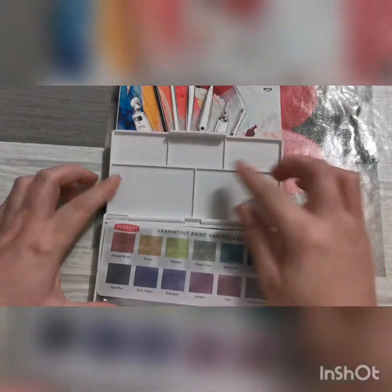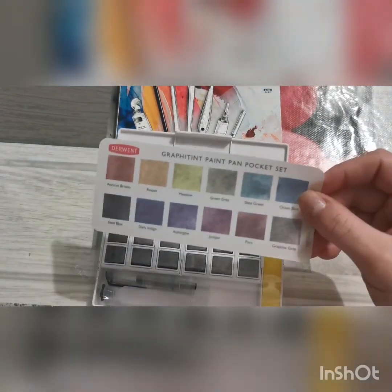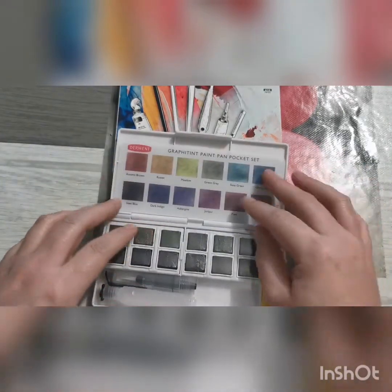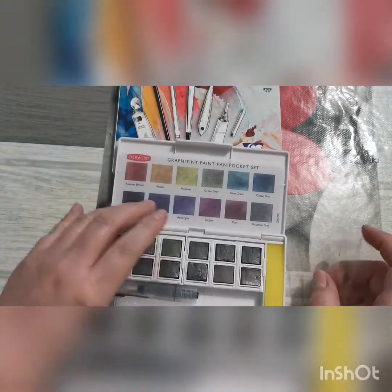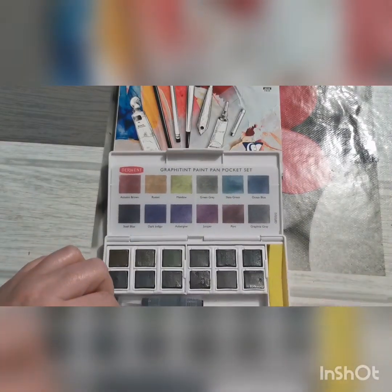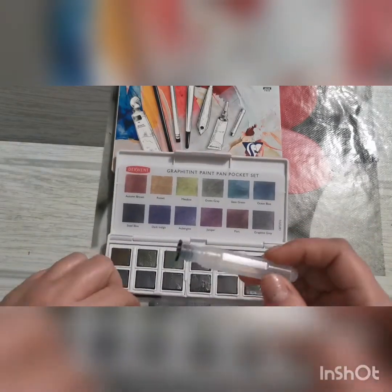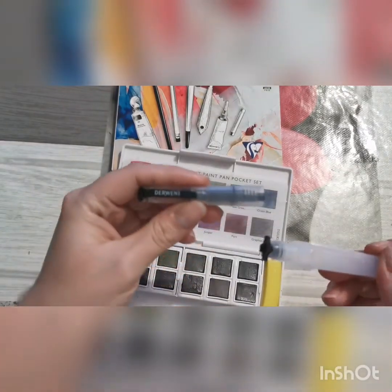Donc ça se présente comme ceci. Vous avez 5 parties pour faire vos mélanges. Ils vous mettent déjà un nuancier un peu transparent avec les teintes. Il y a un film tout autour. Ensuite, vous avez la petite éponge — je ne sais pas exactement à quoi elle sert. Et vous avez le pinceau à réservoir d'eau. Il est bien marqué de la marque Derwent.